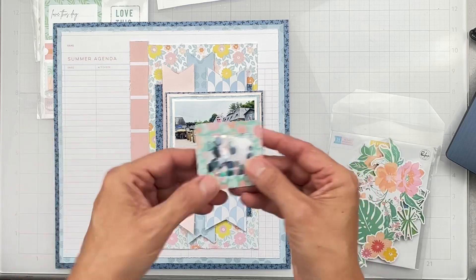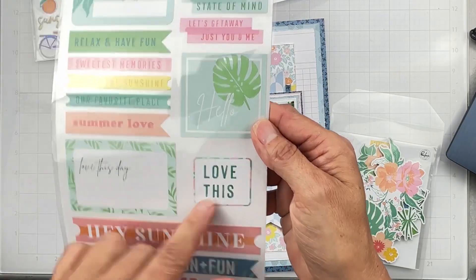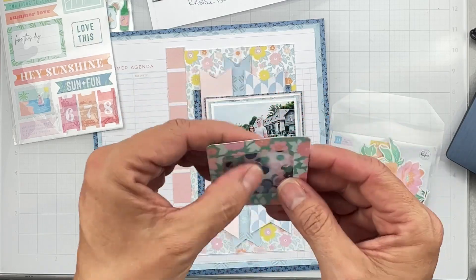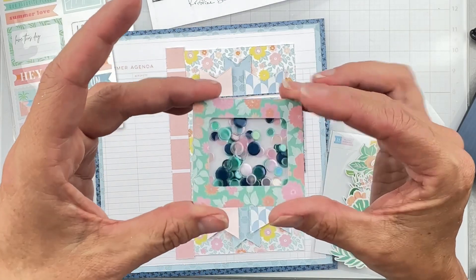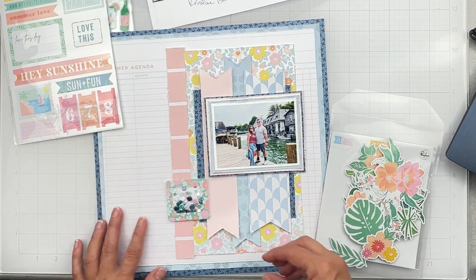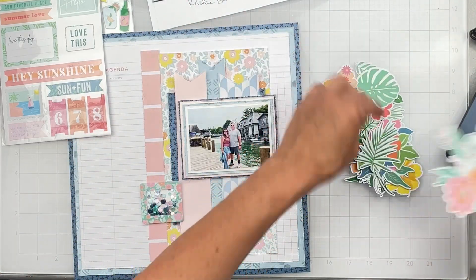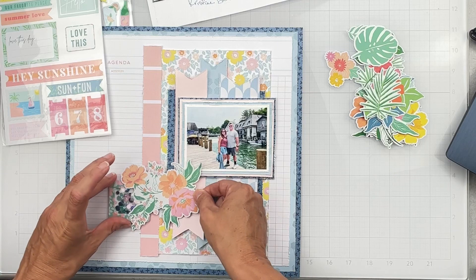I went ahead and pulled out the frame from the cardstock stickers and made a cute little shaker really quickly using the shimmer packet. I do shakers a lot — I haven't done one on camera in the last month and people ask me about them, so going forward I need to start doing them on camera again. It's just a sticker that turned into a shaker incredibly quickly. That can be part of both my title and the floral cluster area. I'm going to pull out some florals and start arranging them.